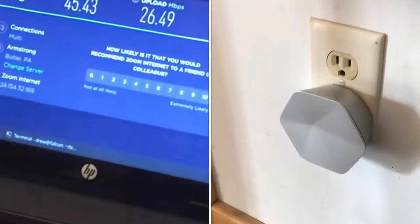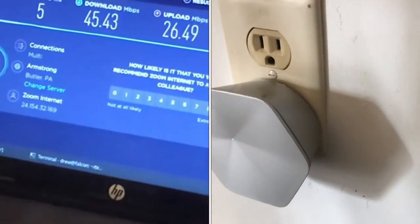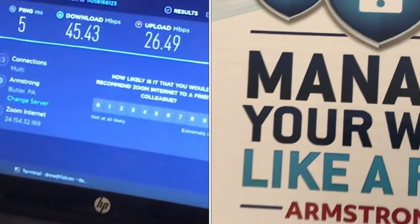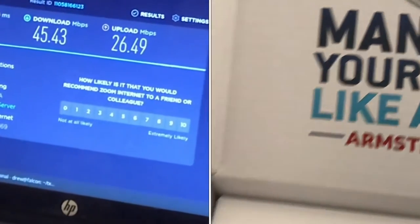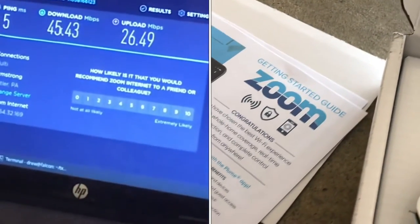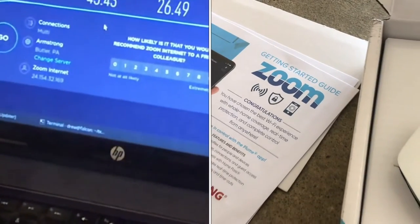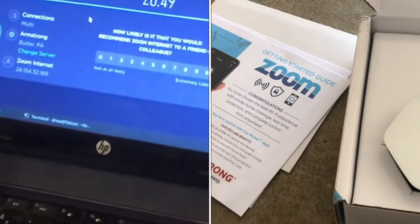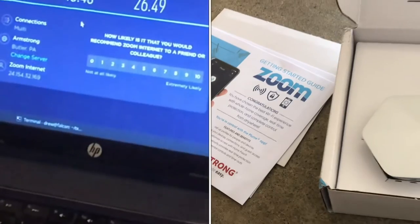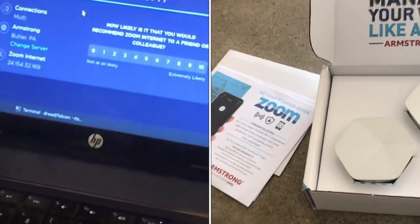I tried it on a couple different computers. This is a bit of an older computer, so it has a slower bandwidth limit, but I didn't really see any improvement. I would run the speed test, then unplug the module and run the speed test again, and I got about the same.